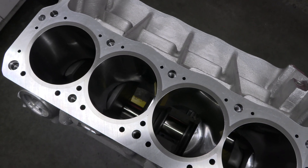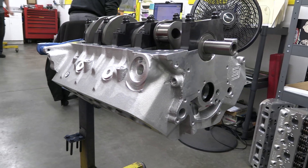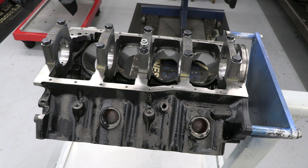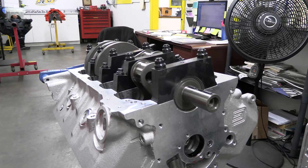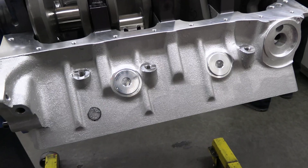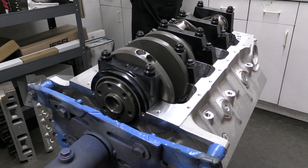There aren't a lot of producers of aluminum blocks for Ford Windsors, so they went with one from Carroll Shelby Engine Company. Shelby says that at approximately 90 pounds, this aluminum casting is 45% lighter than a factory iron block. But it's also stronger and can shrug off the stress that comes from producing big horsepower. It's got all the cool features like screw-in freeze plugs and billet 4-bolt main caps.